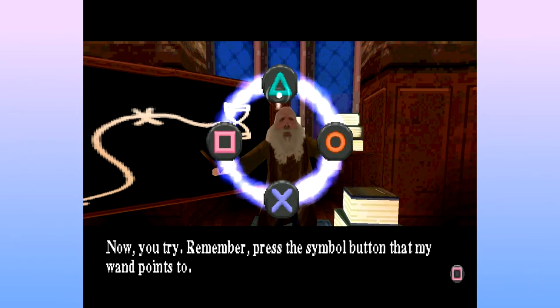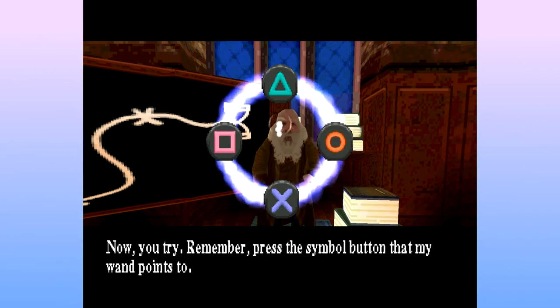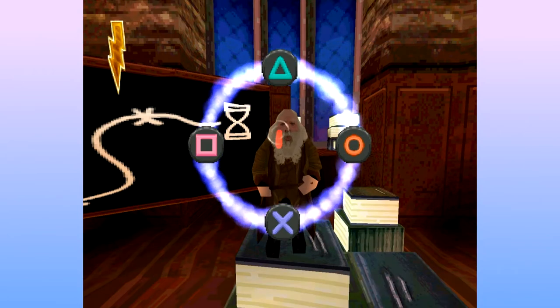It's not Leviosa. It's Leviosa. Leviosa. Okay, there's enough of that.